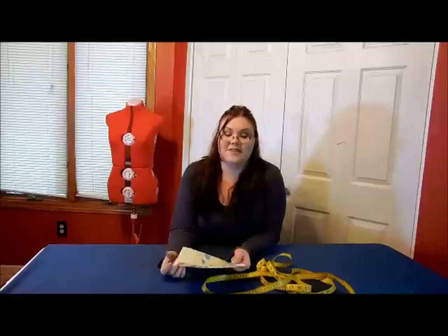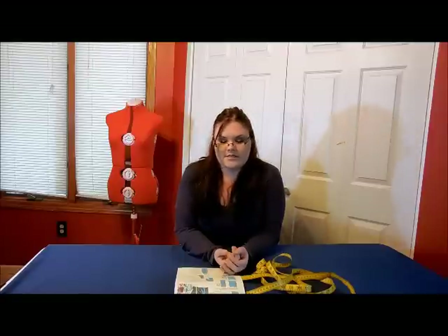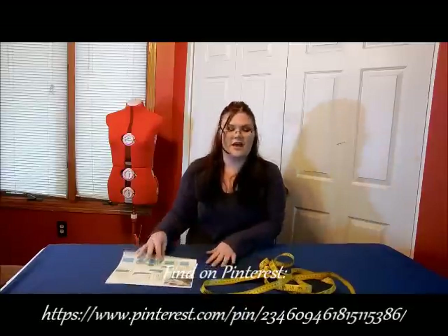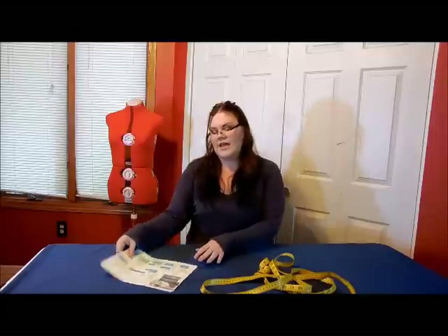Hey guys, welcome to another exciting episode of Stop the Pinsanity! Today we are going to do a pin - actually, this is something for my daughter. She is going to be participating in some kind of demonstration at school based on the Renaissance, and she wanted some kind of Renaissance style dress. Being a mother with three kids and a job, I'm very short on time and money, so instead of buying a hundred and fifty dollar Renaissance dress, I found a tutorial on Pinterest that shows how to make a very simple one out of a big piece of fabric.